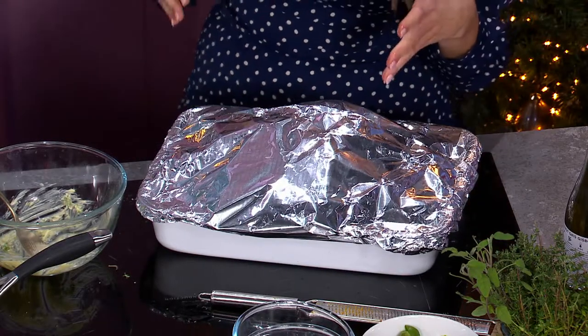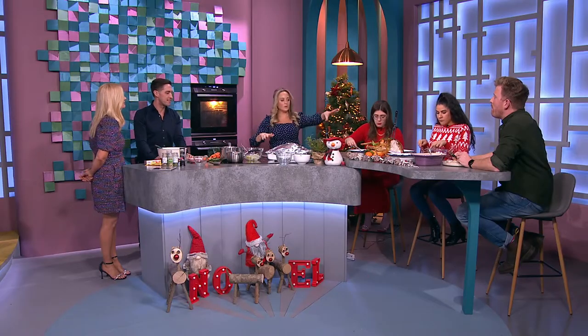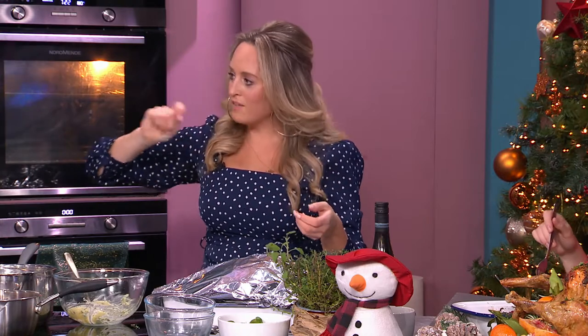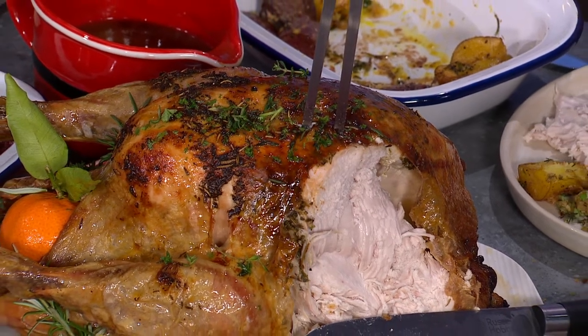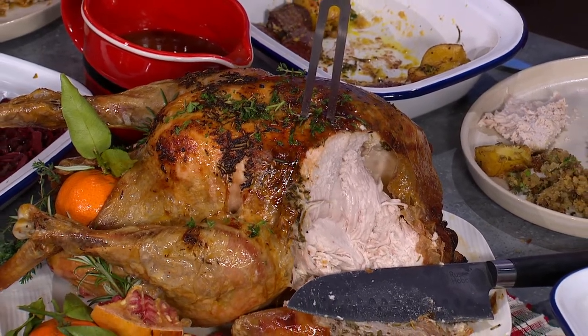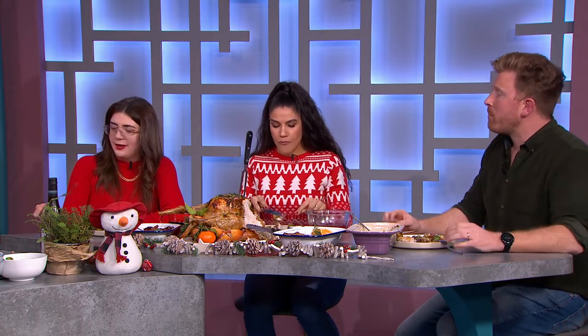That goes in the oven, and for the last half hour take off the foil and allow it to rest. Before serving, take a little leftover herby butter, melt it, and paint it on with a pastry brush. A little sprinkle of fresh herbs, garnish with pomegranate and grapefruit — it's absolutely delicious. What's your favorite side? The potatoes! And the red cabbage.